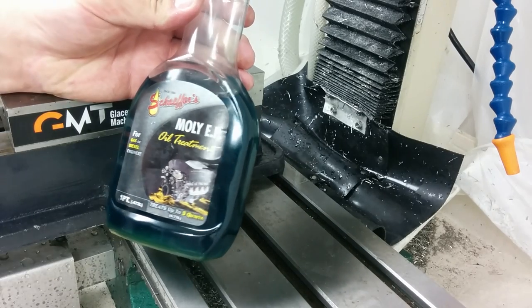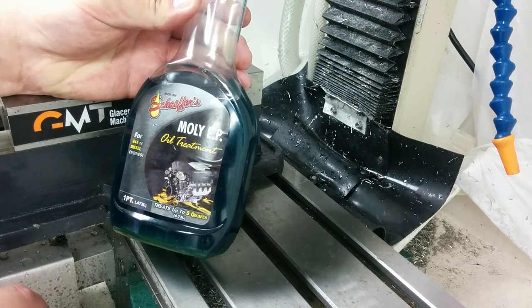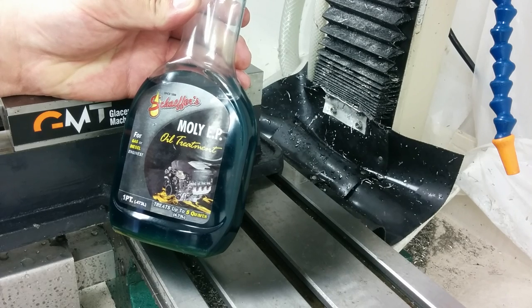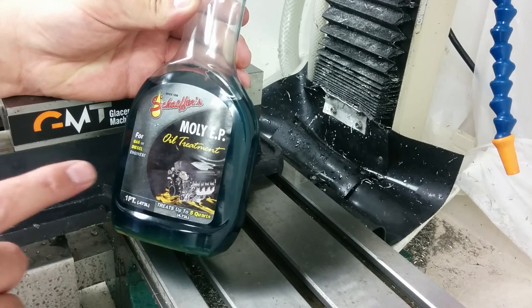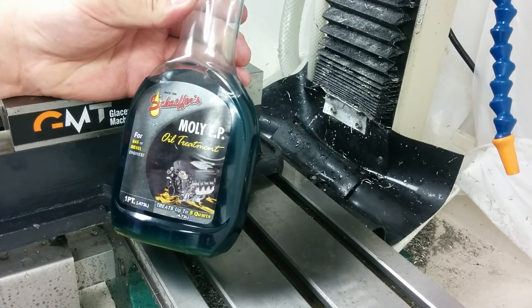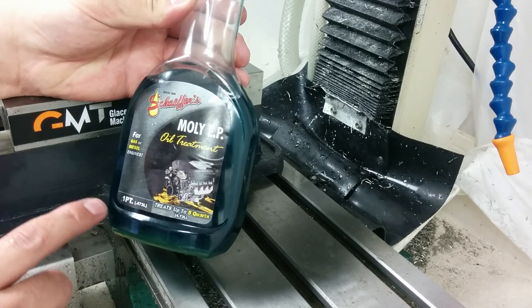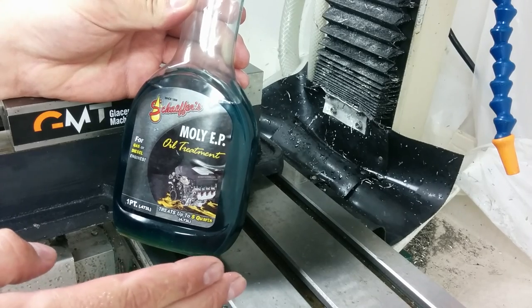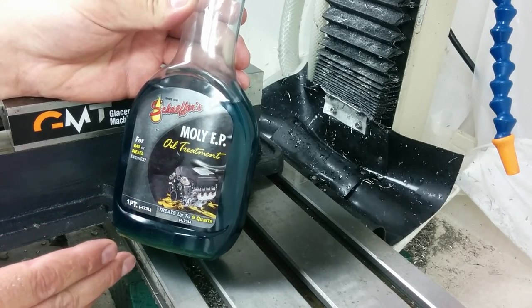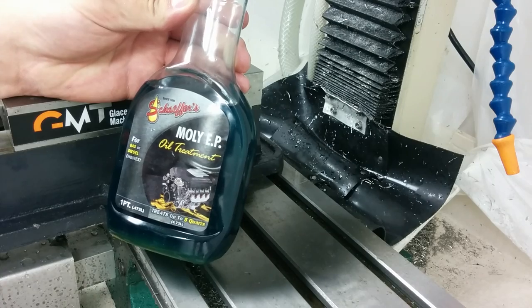Don't use it as way oil though. I used it as way oil for a while and it's a high-pressure oil — I was able to tighten the Gibbs so insanely tight and still get amazing travel, but I ended up scratching the Gibbs because I didn't realize how tight I had them. This stuff doesn't matter how tight your Gibbs are, it'll still let your parts slide like crazy. The main reason to avoid it as way oil is stiction — if you try to jog your table an inch it's fine, but if you try to jog a thousandth you may not get it. If you have any backlash in your system, this stuff will find it. Anyway, that's it — back to machining, happy fourth!